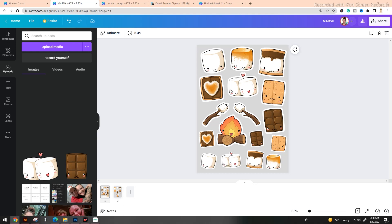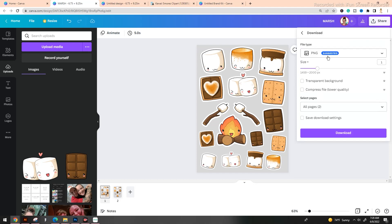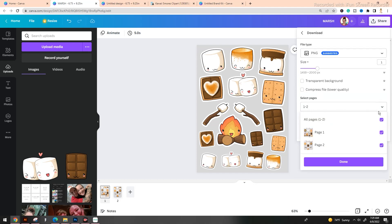Now that our sticker sheet is filled out, we need to download it in order to upload it into Cricut Design Space. I have Canva Pro, which allows me to download this without any background at all — helpful in creating a seamless transition from Canva into Cricut. If you don't have Canva Pro it's no big deal because we can still complete this task. Go to the top right corner where it says Share, hit that button, go to Download. A PNG image is going to give you the best quality, then hit Download.